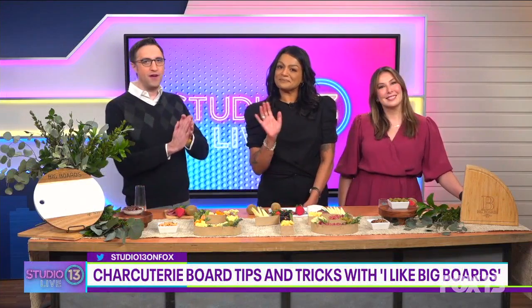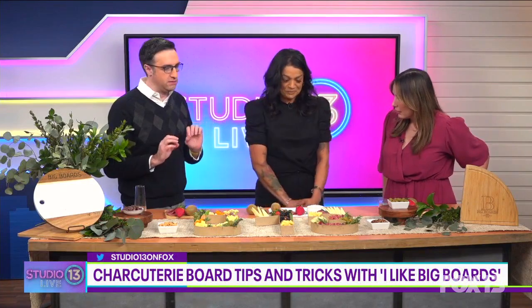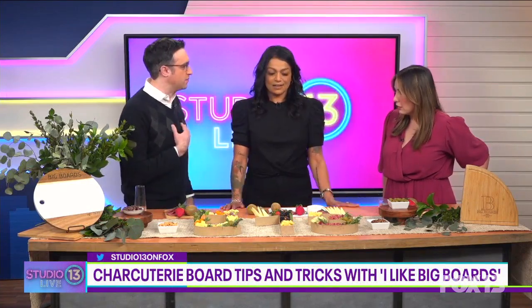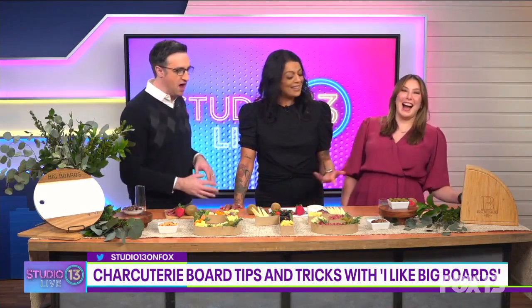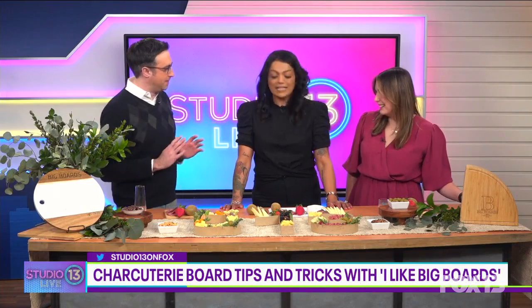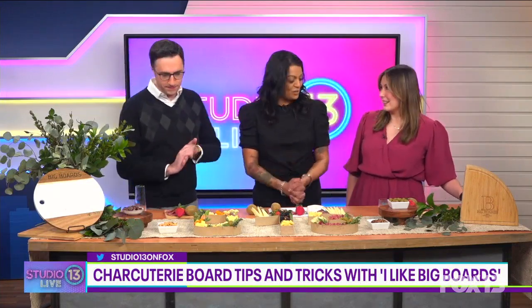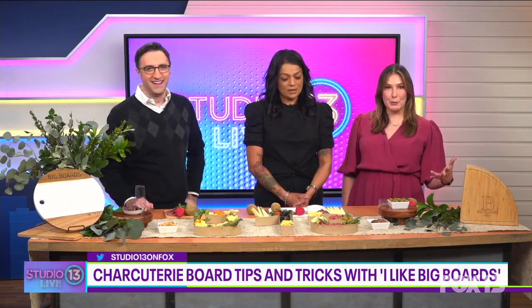Nadia Stumbo, the owner of 'I Like Big Boards.' In my house we don't do anything fancy like this — we just slap stuff on a charcuterie board and call it good. You're gonna fancy me up a little! That is beautiful. So you create custom boutique charcuterie boards — tell us a little bit about your business and the design behind it.